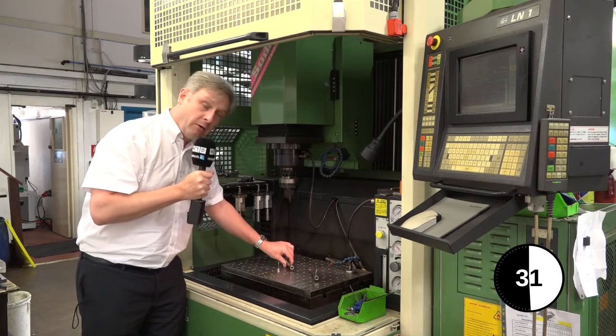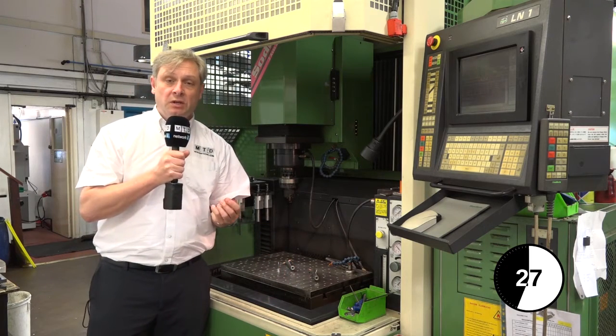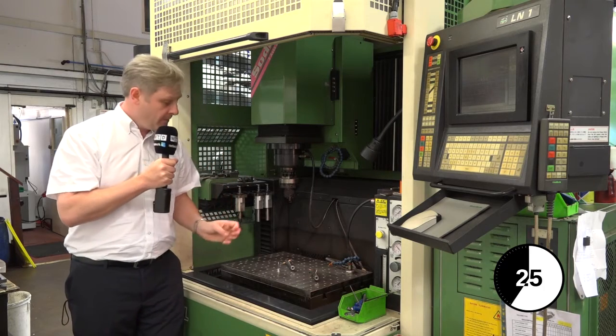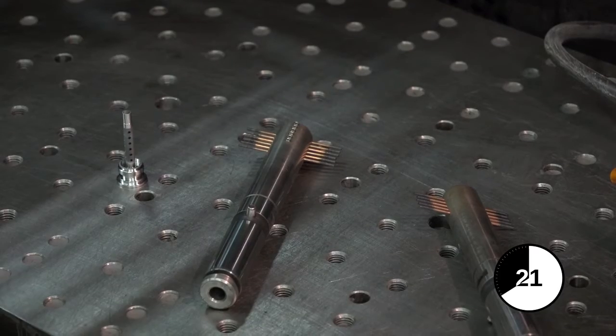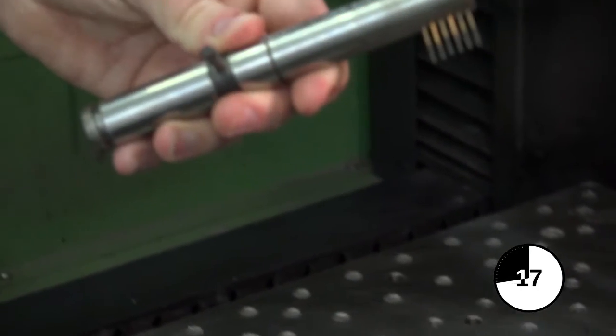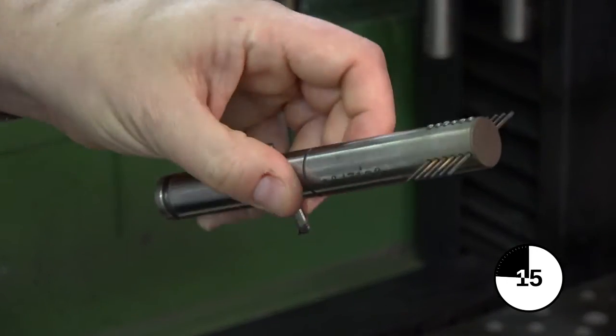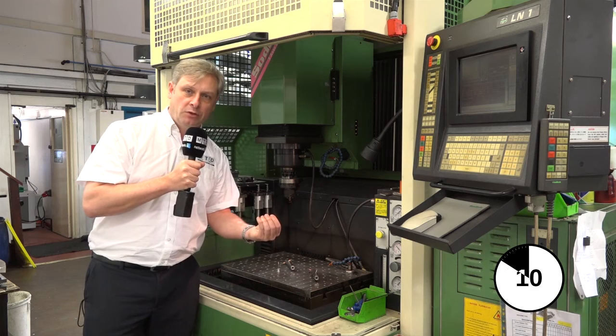But why would you use it? There are a number of reasons. First, it works on very, very hard materials. Second, if you have sharp edges, this works really, really well. And third, but not least, difficult components. Sometimes you can't mill certain components — you might need an undercut, for example. You'll build a bespoke piece of tooling and that will enable you to get into that piece of componentry.